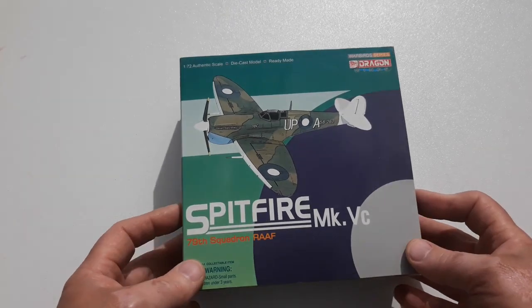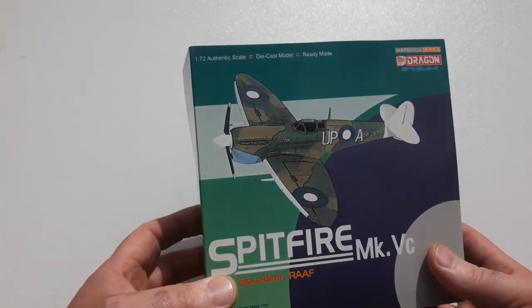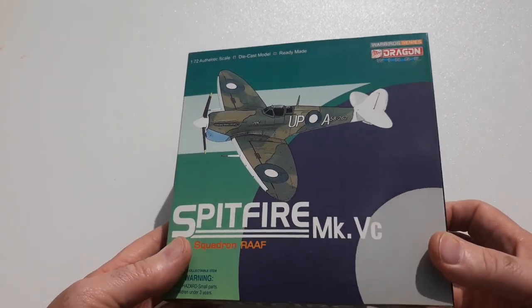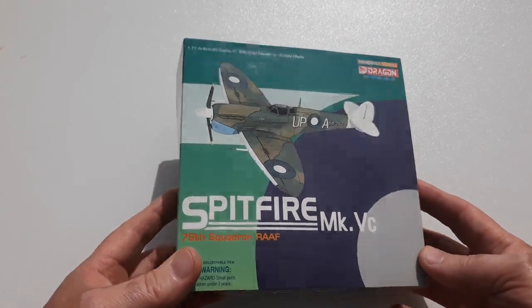Including one of the most famous battles, of course, the Battle of Britain. Over 20,000 of these exceptional aircraft were built in all its variants, which would include 19 marks and 52 sub-variants. So there was a lot of experimentation and modifications to these particular aircraft.